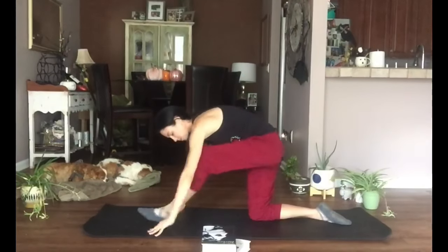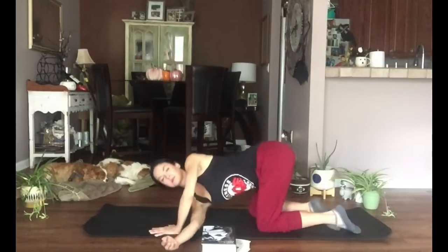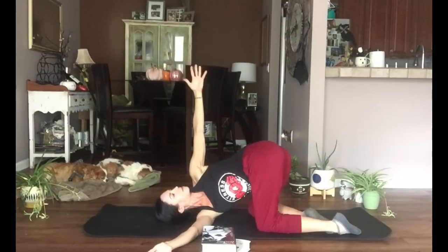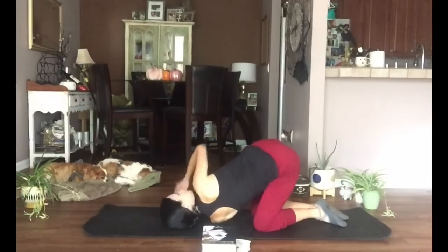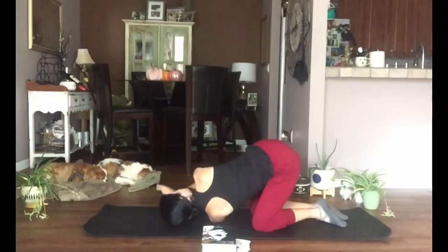Take those hands down and step it back to tabletop. Thread the needle: right arm comes under the left arm, taking it down to the shoulder. You can stack the other arm on top or reach it up to the ceiling — find that twist in the back and opening through the shoulders. Lower that arm, untwist back through tabletop. Other side: left arm threads through, come down to the left shoulder, either stack your right hand on top or reach that right hand to the ceiling. Try to separate the shoulders — really reach up. Lower it down and untwist.